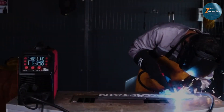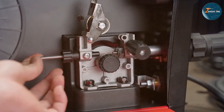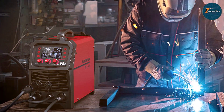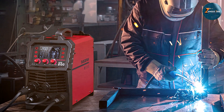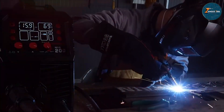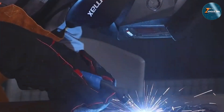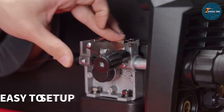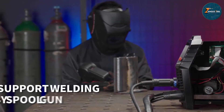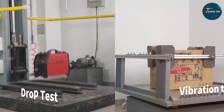Design-wise, the Arc Captain 6-in-1 features a modern look with a compact and lightweight frame. This makes it easy to carry around job sites or workshops, allowing you to work in different locations with ease. The user interface is straightforward and intuitive, featuring a digital display for easy adjustments and fine-tuning. When it comes to quality and durability, the Arc Captain delivers excellent performance. It boasts a robust build with high-quality components that ensure longevity and consistent output. The welder also includes several safety features, such as overheat and overcurrent protection, to keep you safe while working.